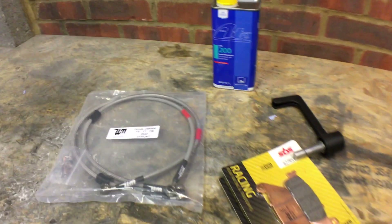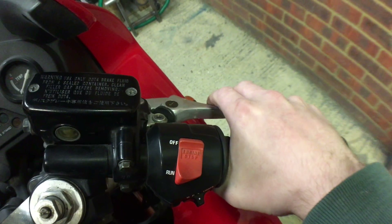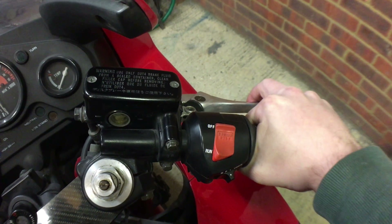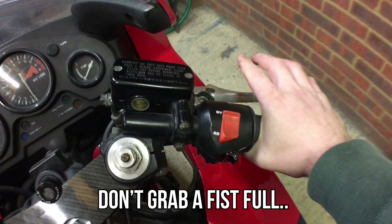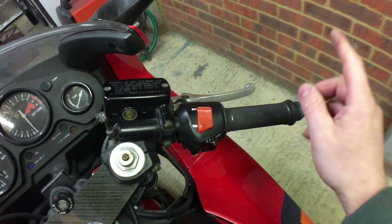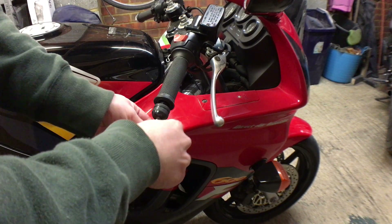We've got to remove the bar end weight for the brake guard to go on. At the moment the brake lever comes back quite far and gets spongy — there's quite a lot of flex in it. Normally I only use one or two fingers on the road, but if I'm going to be grabbing a fistful of brake I want this thing to work as good as it possibly can. I'm curious whether I'll have enough room on the end here, so I'll set the camera up, take the bar end off, and see what the brake guard looks like.